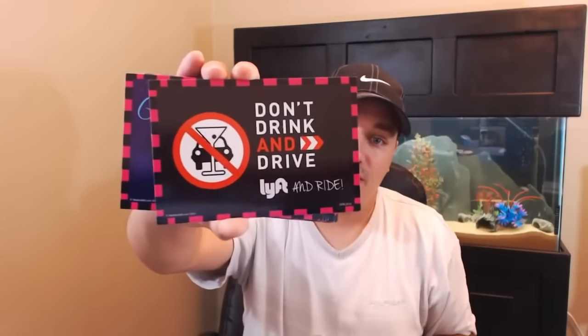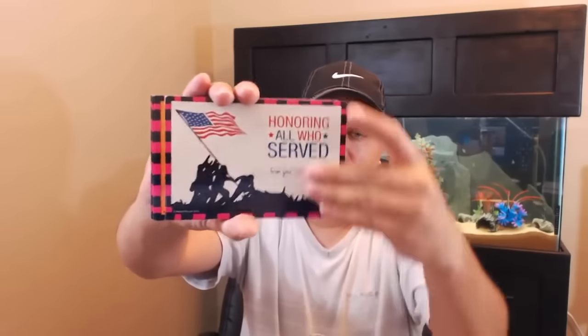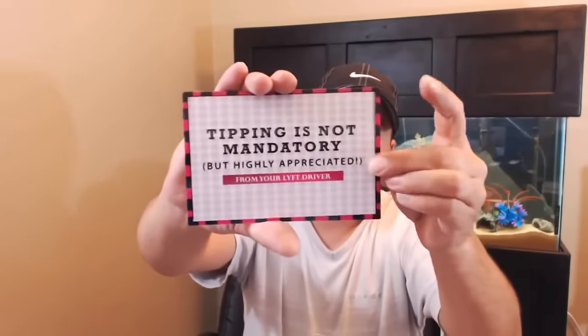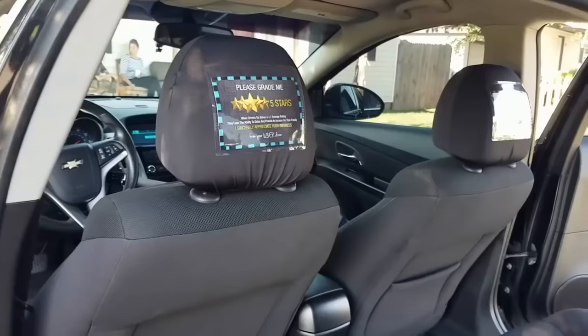Moving on to Lyft — it's going to be the same thing, just in pink. There's a nice one: 'Don't Drink and Drive, Lyft and Ride.' The Lyft holiday pack includes: Christmas, Thanksgiving, Honoring All Who Served, Halloween, Labor Day, Independence Day, Father's Day, Memorial Day, Mother's Day, Easter, Cinco de Mayo, April Fools, Valentine's Day, MLK, '700 a Week Driving with Lyft,' the brain teaser, tips are not mandatory, and the Grade Me Five Stars card.